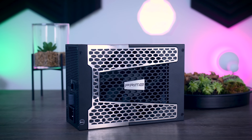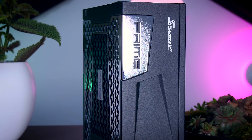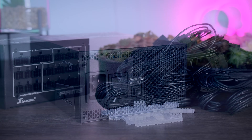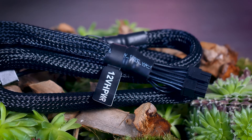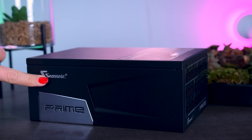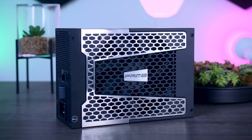This video is brought to you by Seasonic and their Prime TX power supplies. These fully modular, high quality power supplies are extremely efficient. They are very quiet due to their new hybrid fan control that stops the fans completely under 40% load. They offer a variety of connections for any kind of system, including the new 12-volt high power connector for RTX 4090 cards. They range from 650 watts all the way up to 1600 watts, and you get a 12-year warranty. Check them out using the links in the description below.